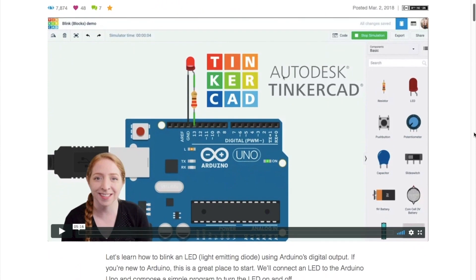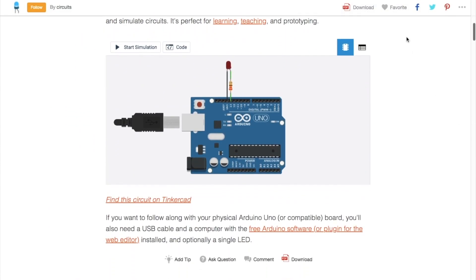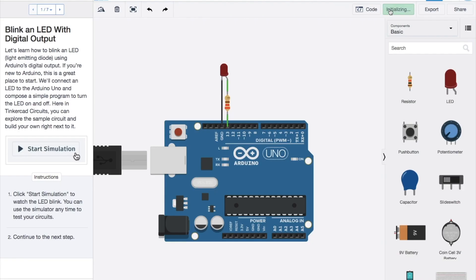Hey, this is Mark Frauenfelder from cool-tools.org, and the thing I want to recommend from Maker Update is the Tinkercad components area where you can actually do a simulated Arduino and connect things to it and see what happens. I thought that was a really cool addition to a 3D modeling program that I already love.